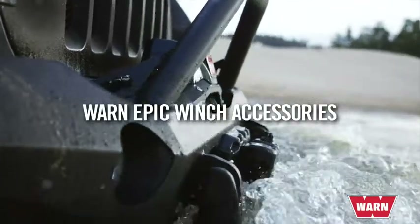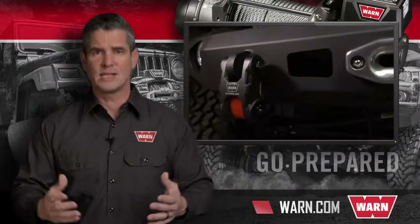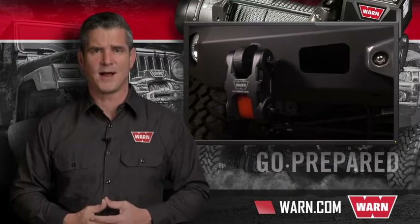No matter how difficult the challenge, the Epic Hyperlink can handle it. To learn more about the Warn Epic Hyperlink, simply go to our website at warn.com.